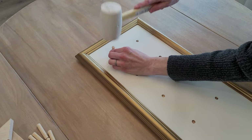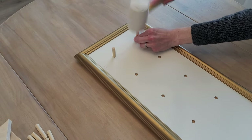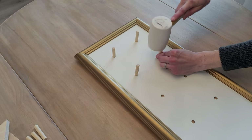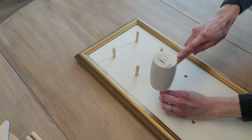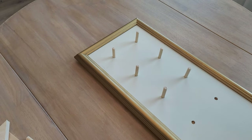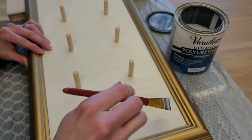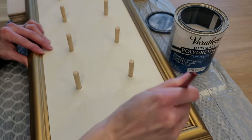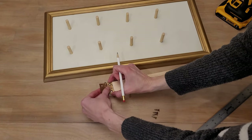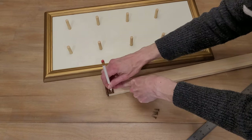Once it is set, flip it over, put some support boards, and go ahead and hammer in your dowel pins. I'm doing the dowel pins now because I want to add a protective coat — and I'm adding the protective coat to the dowel pins as well. I highly advise you do this step. It only takes a little bit to add some matte finish polyurethane, and once it's totally dried and cured it makes it a food-safe surface that you can wipe clean with a damp washcloth.